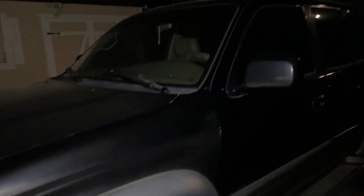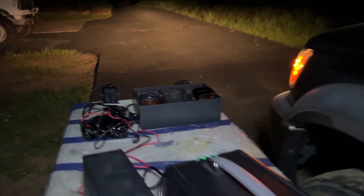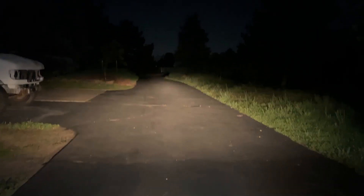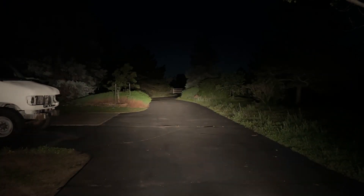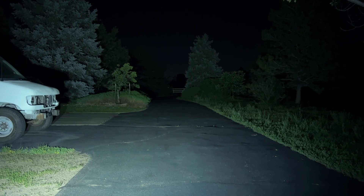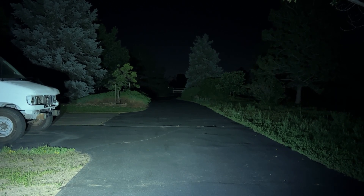I've started up my 4Runner with the exposure locked on my phone to keep it constant. This is the low beams, and now the high beams, then back to low beams. Now here are the Novesite LED pods — flood lights. You definitely get a lot more spill everywhere with the flood pattern. Pretty good compared to the headlights — they don't project as far as the high beams on the 4Runner, but they really spill everywhere and give you a nice flood pattern.